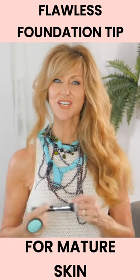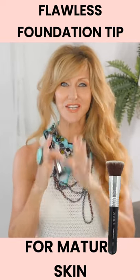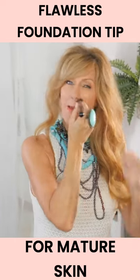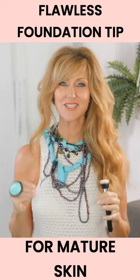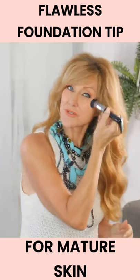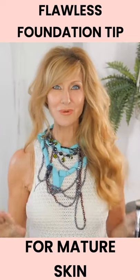Buff the foundation in where your fine lines and wrinkles sit. Grab a buff brush after your foundation has been applied, then buff in circles around the areas where you've got wrinkles. What that's going to do is take away the foundation that's sitting inside your wrinkles — that's when you get all those lines increasing. When you do this, it really helps a lot to make your foundation look a lot more flawless.